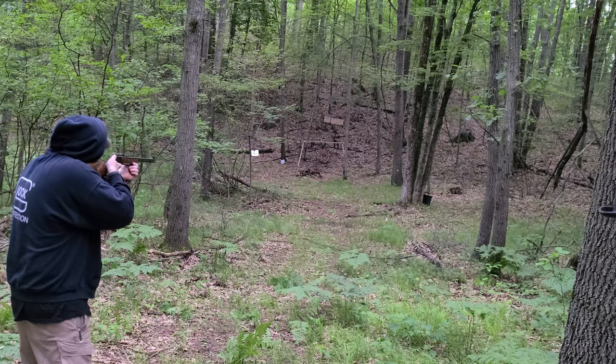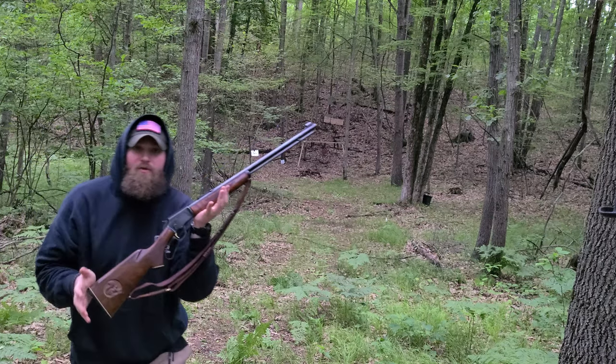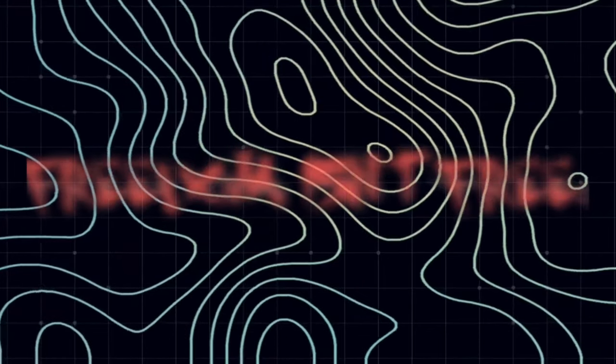Got the little guy, finally! Let's see if we can hit the spinner — I don't even know if I got one in the pipe. Beautiful gun, super fun to shoot, super cheap to shoot. They don't make them like they used to.